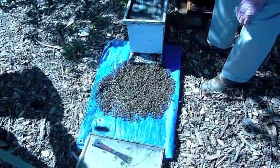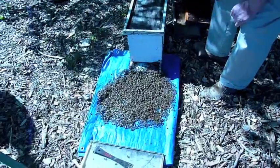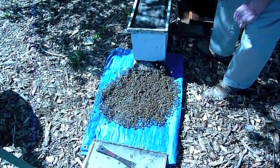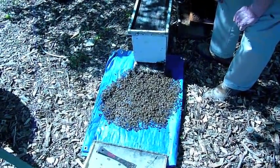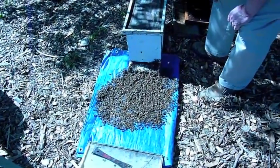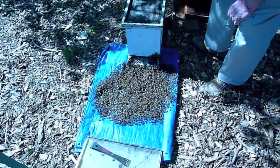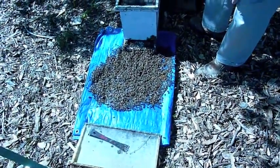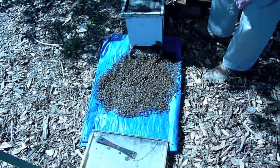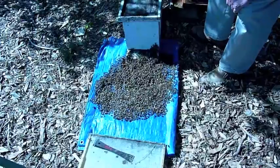They smell the odors of the combs and they'll run in. What the bees that are doing at the entrance — getting all this going — is that they're fanning. They're exposing a gland which is called the Nasenov gland. That Nasenov gland produces a pheromone that basically says 'cluster here, this is where we're going, guys. This is home.' And so they all run in.